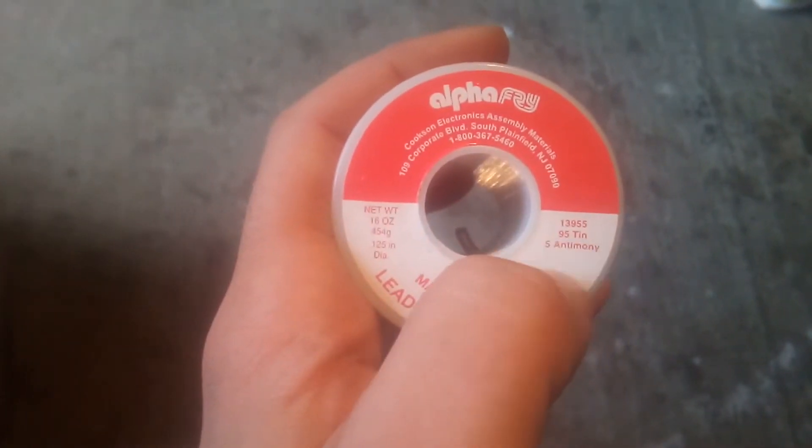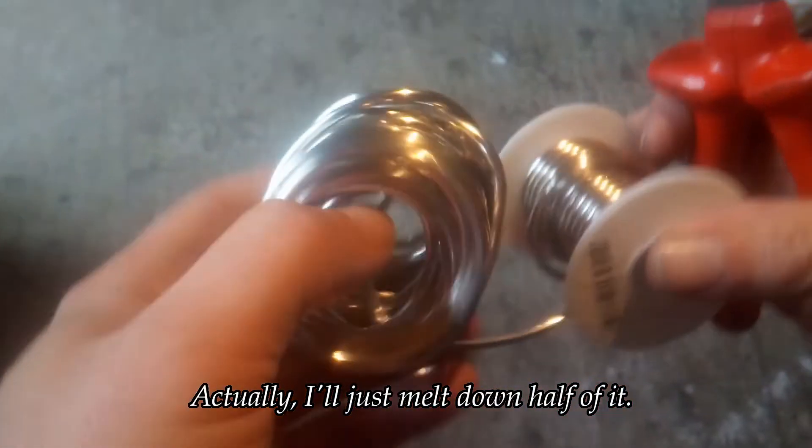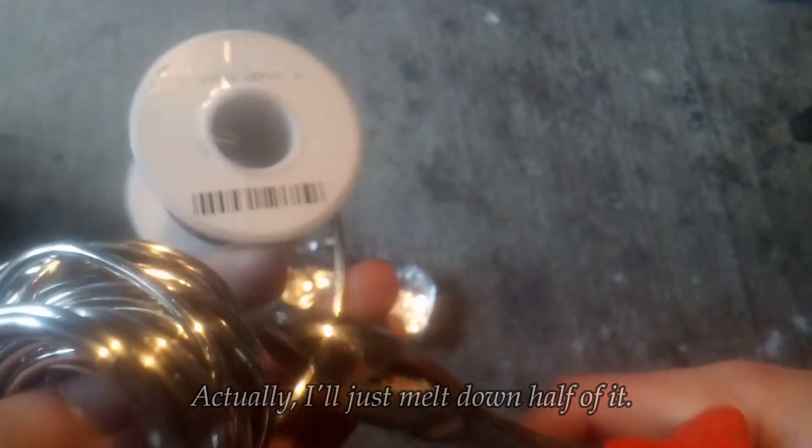So here I have some 95% tin, 5% antimony plumbing solder. What I'm after is the 5% antimony. So the first thing I'm going to do is melt all of this down and cast it into an electrode — that'll make the electrolysis process a lot easier. I think that might be enough. Into here it goes so I can melt it down.